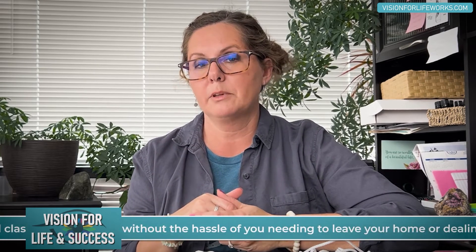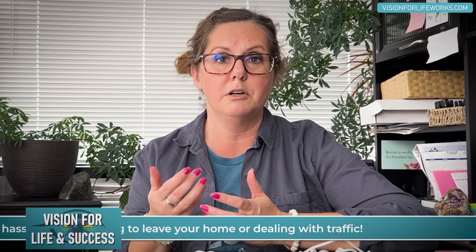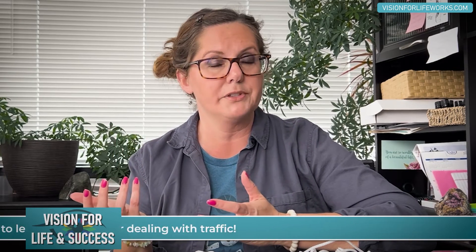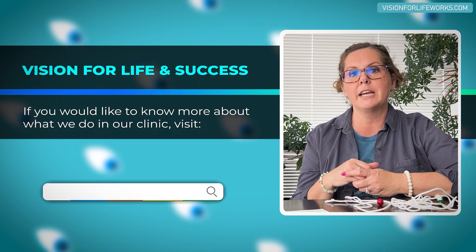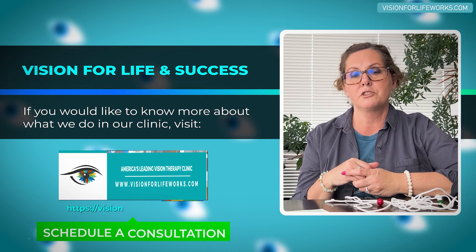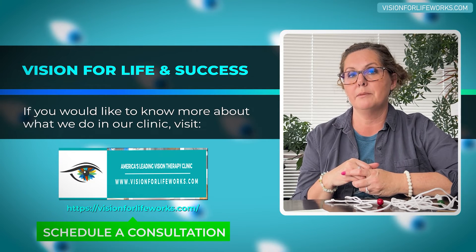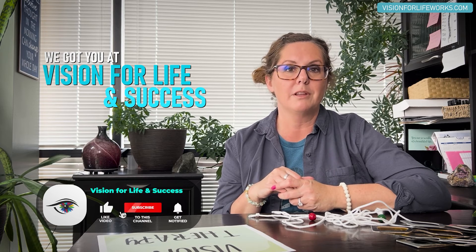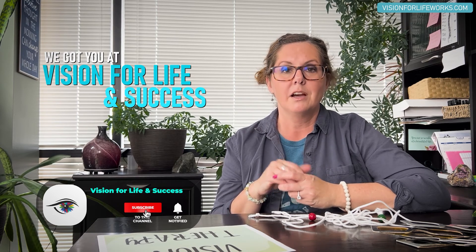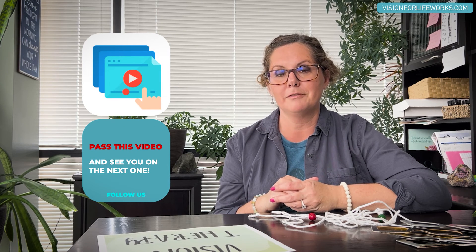If you'd like to connect with us to learn more — maybe you have this condition, or maybe it triggered thoughts about double vision in general — call us at 618-288-1489. If you're not local, go to our website at visionforlifeworks.com where you can schedule a consultation as your next step to find out how we might be able to help you. As always, make sure you like and subscribe to our channel, and please pass this video on to someone else who might benefit from it. Thank you.